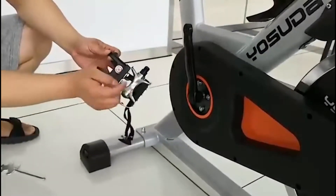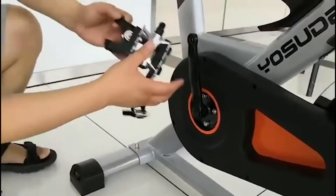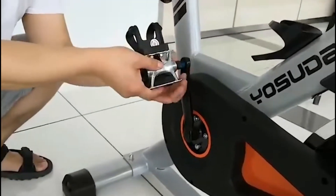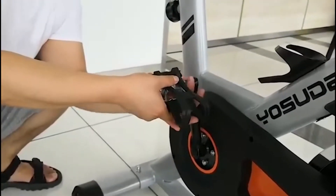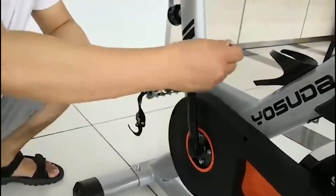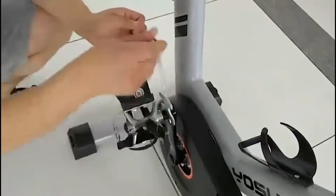The next step is to attach the pedals to the body of the bike. Note the hole in the body of the bike and align the nut on the pedal into the hole, then affix and tighten. Further secure and tighten the pedal using the provided tool in a clockwise movement.